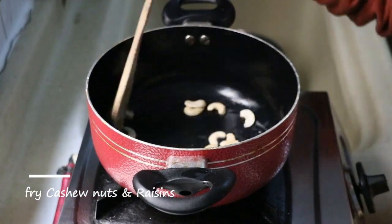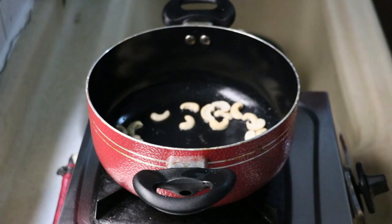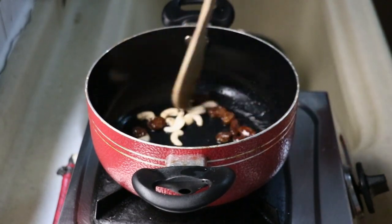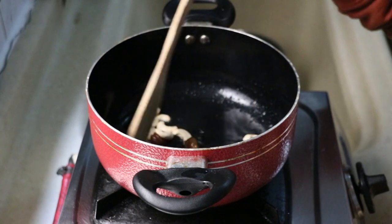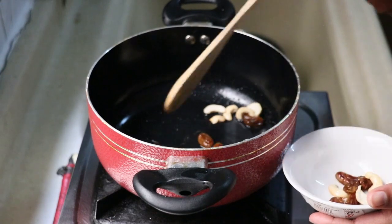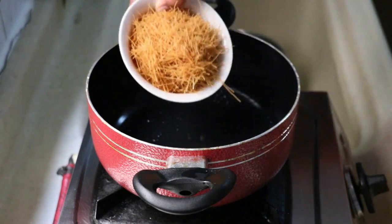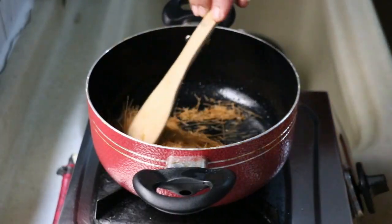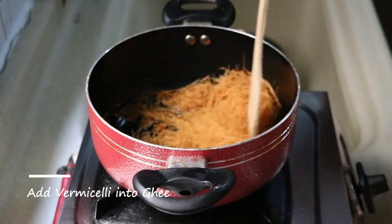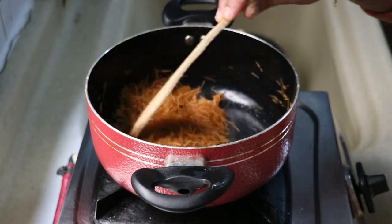Add the cashew nut and add the raisins. Add the raisins to the brown. Add the last pie sauce to the sauce. I will add the seeds to the rest of the seeds.